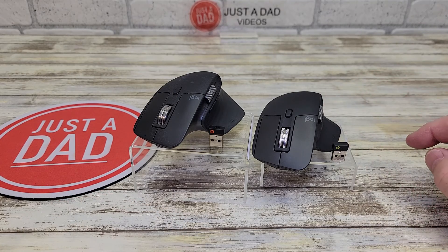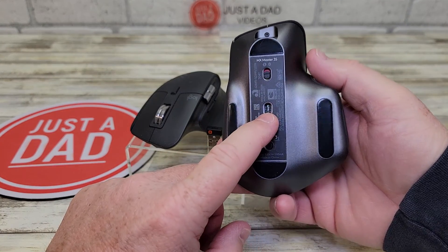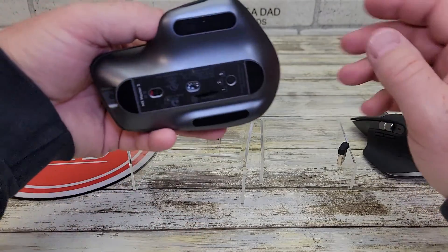The 3S has 8,000 dots per inch, so it's going to work better on glass. This right here is going to work better on a lot more surfaces than the MX Master 3.